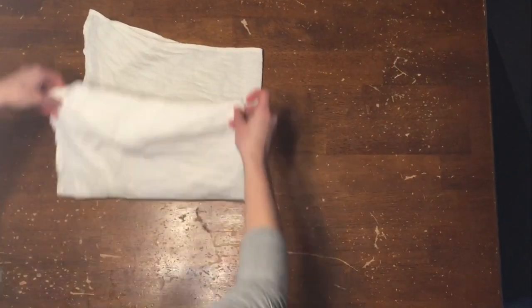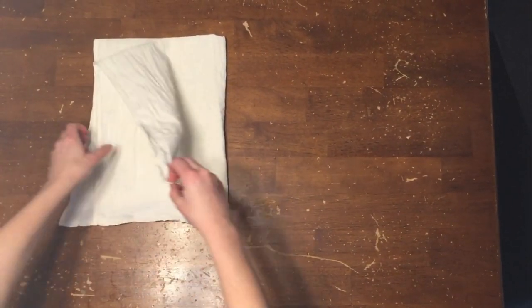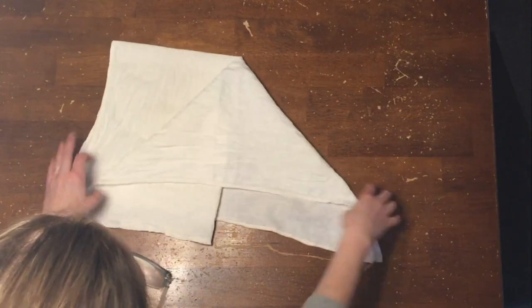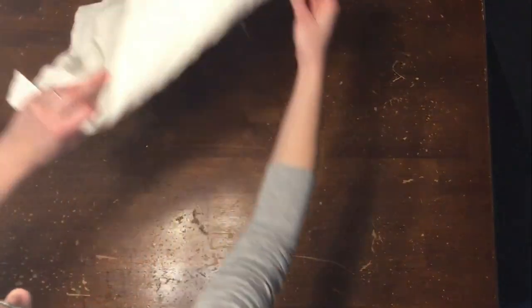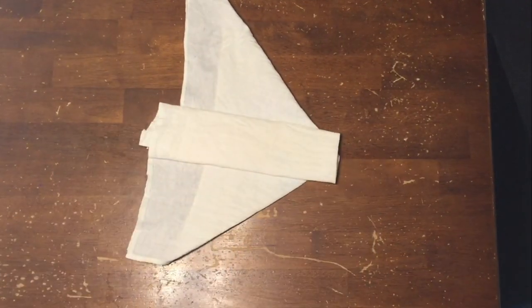Fold once and then again. Then pull the top corner away to form a triangle. Turn this triangle upside down and fold in the remaining flat edge three times.